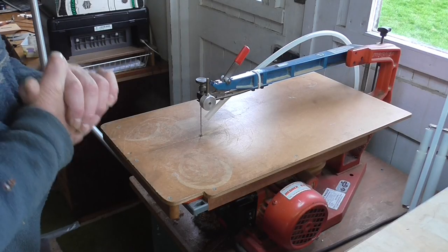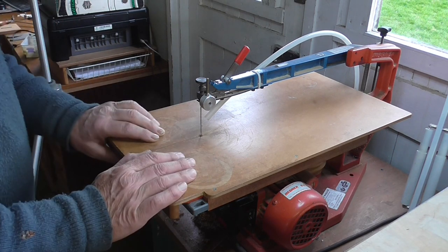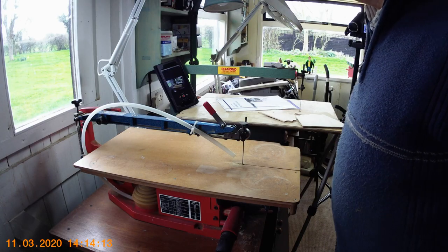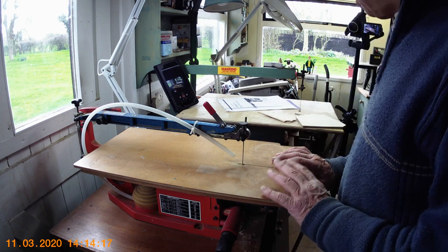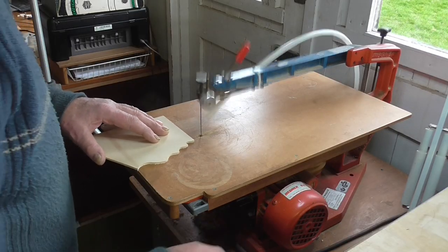This is the ultimate — you've seen the treadle saw, and this is the Hegner fretsaw. It's motorized, obviously, with an induction motor. I won't go into too much detail at this stage as I've done another video on this saw, but I'm just going to show you how much easier it is compared to the old treadle machine.